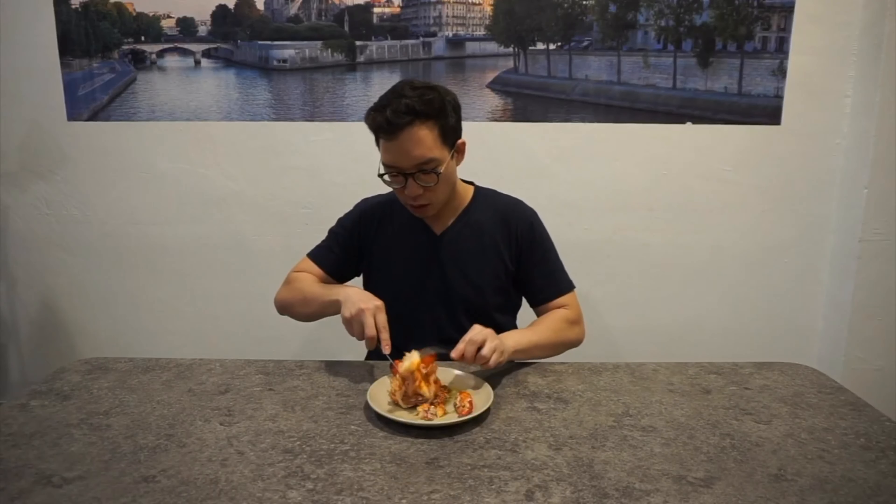Michael is so happy. Look at that. I love this lobster, I swear.